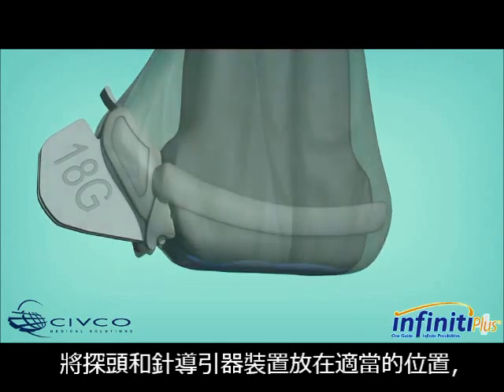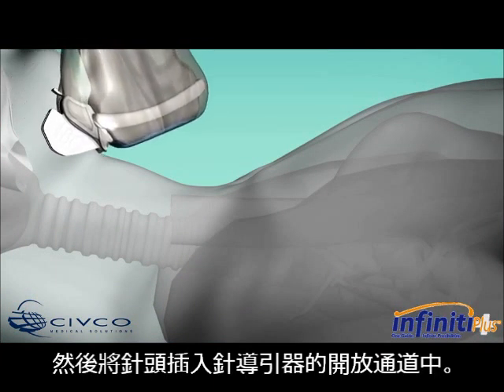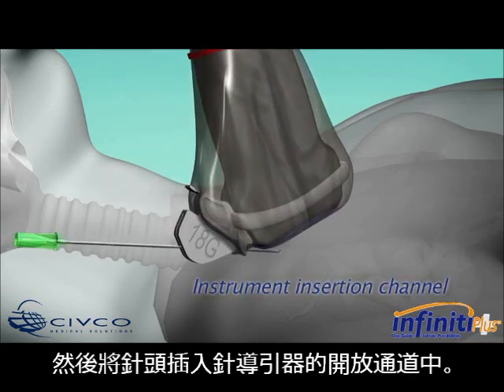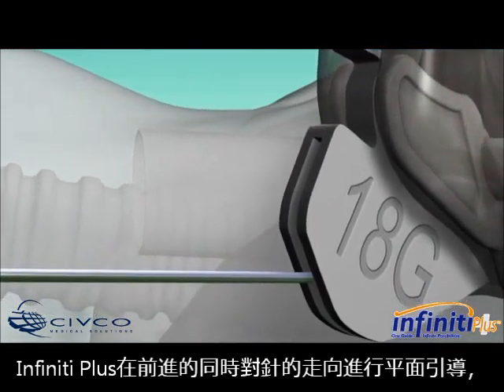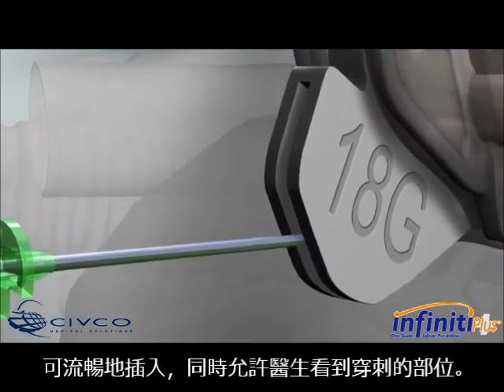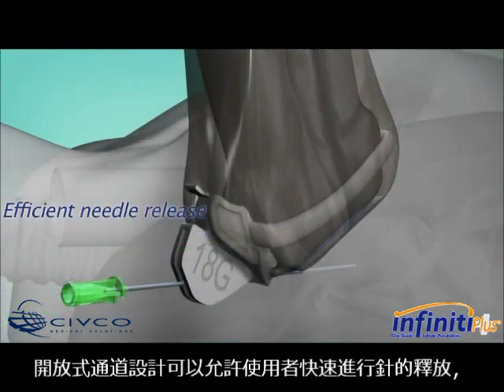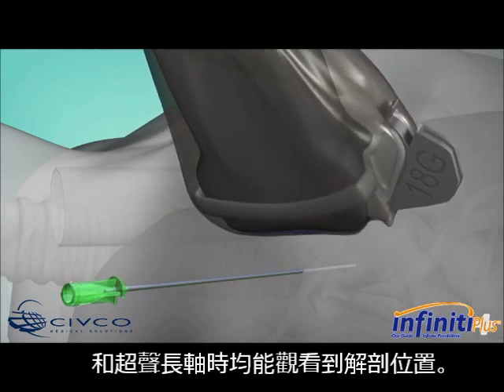Place the transducer and needle guide assembly in the proper location to reach the targeted anatomy. Then insert the needle into the open channel of the needle guide. Infinity Plus guides the needle in plane as it is advanced, providing smooth insertion while allowing you to see what you puncture.